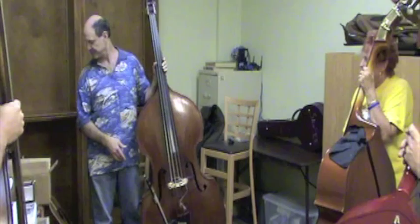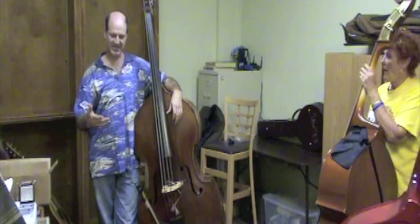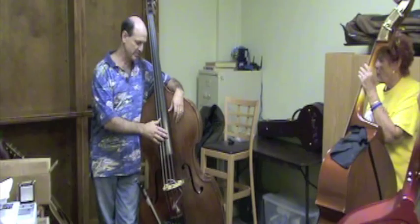So to slap, you're going to take your thumb away from that position behind — you know, anchoring it on the fingerboard. To slap, you want to be really loose, really relaxed.